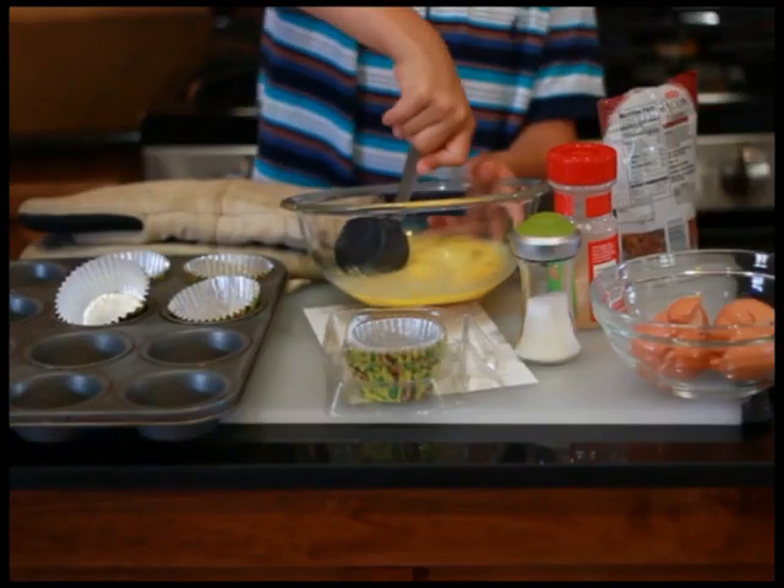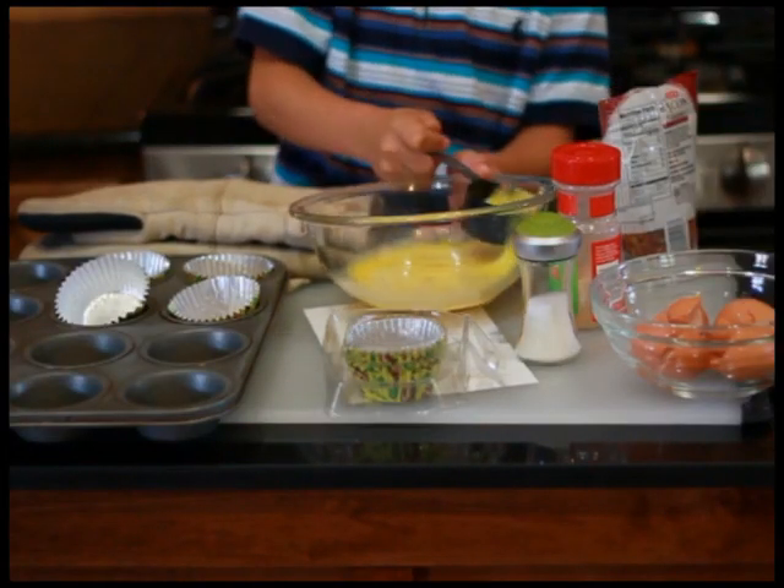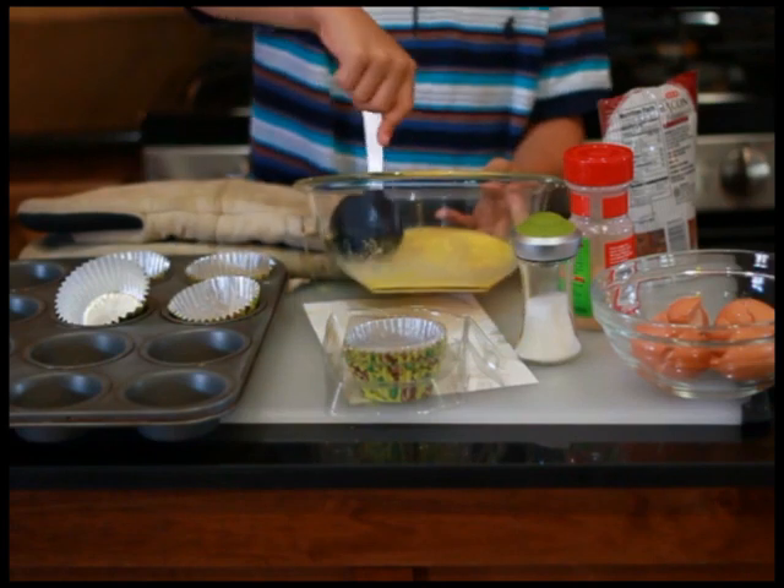Now, with your one-fourth cup scooper, scoop the mixture evenly into your cupcake liners.